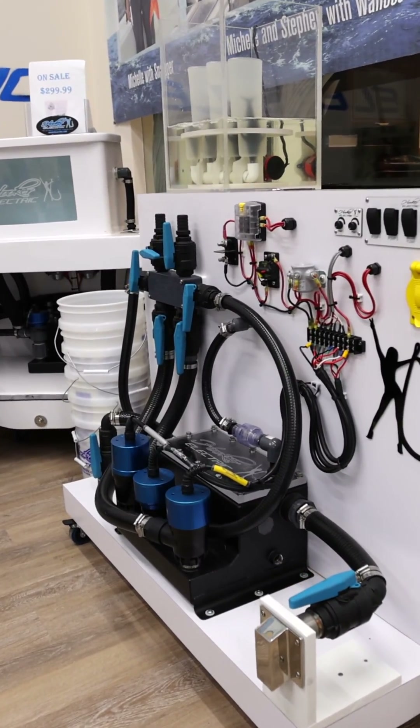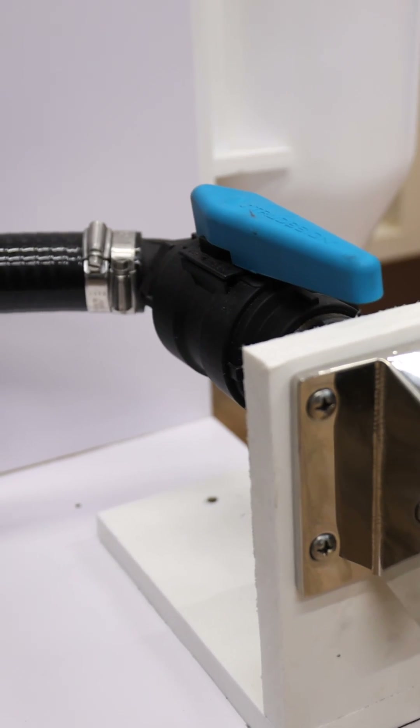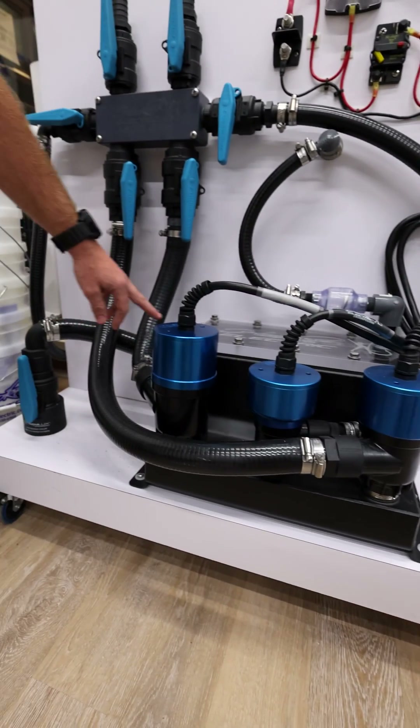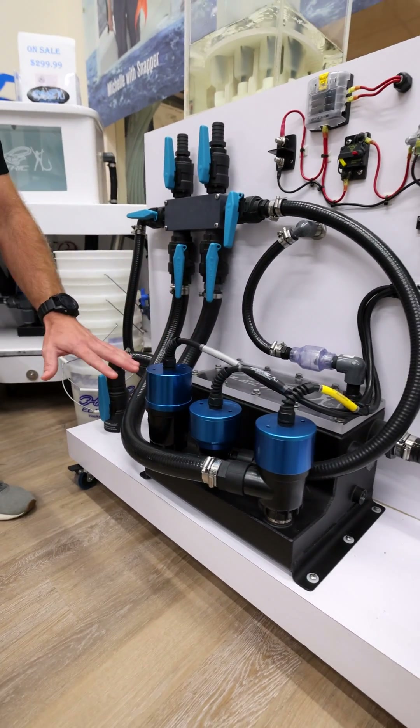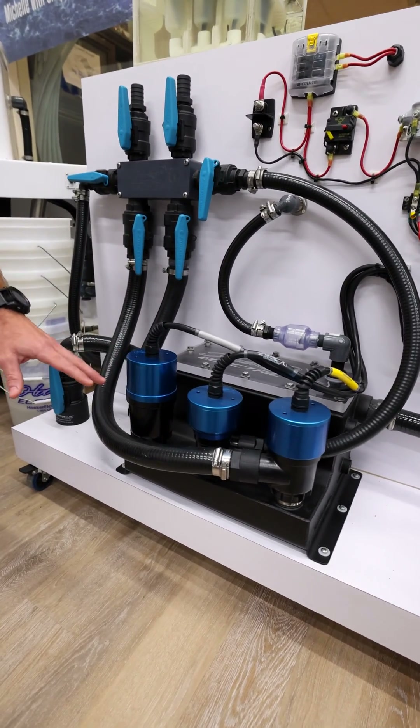What this system is showing is a high speed pickup over here feeding the sea chest, as well as a low speed pickup. So we have two different pickups feeding water to these pumps — that's very important to ensure a proper amount of water to these pumps.